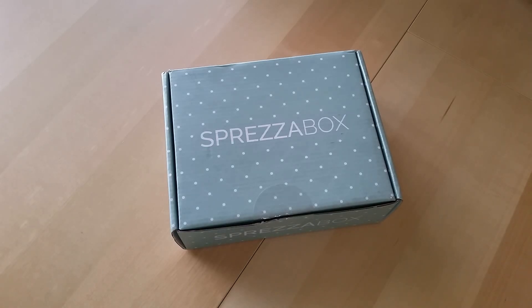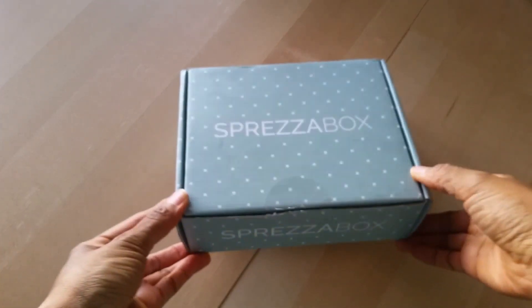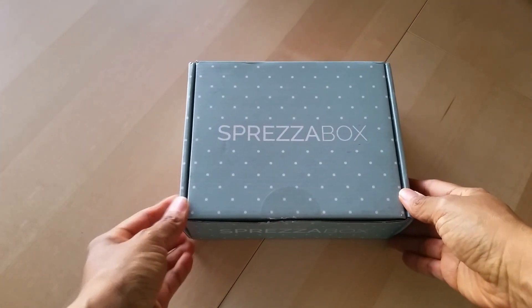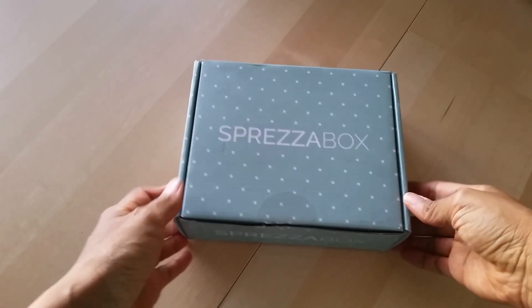So this is actually my first time learning about this box. The company reached out to me and asked if I would be interested in doing a review. So I said sure, it might be something kind of interesting and different to check out. So I thought I would go ahead and do the unboxing in a video with all of you now. So let's go ahead and see what's inside.